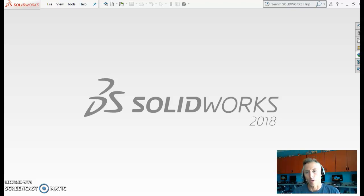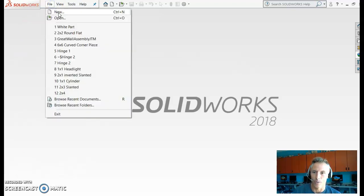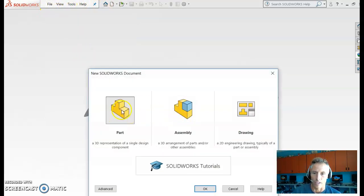Now that the parts are all made, we're going to do what's called an assembly. Open up SolidWorks and go to New — either from the toolbar or from File > New. This will let you open an assembly, so click on Assembly.